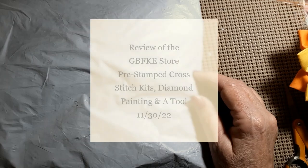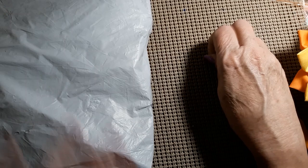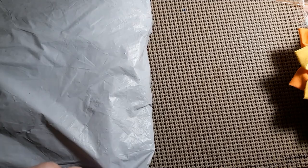Hello everyone and welcome back to my channel. This is Laura with Stitchin' with Laura. How's everybody doing? I hope everybody's having a great day. Today we have another unbagging, so let's see who it is from and who we need to do a review for.